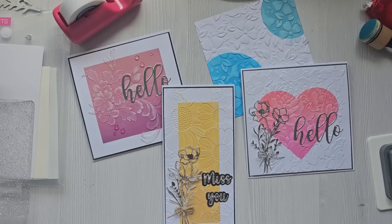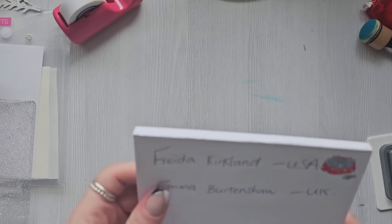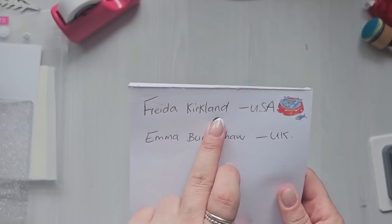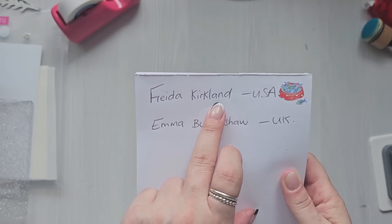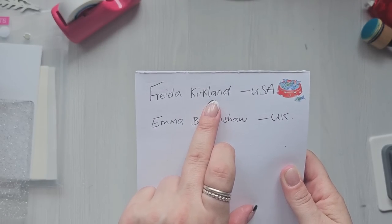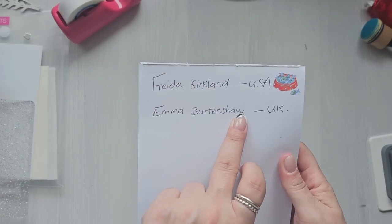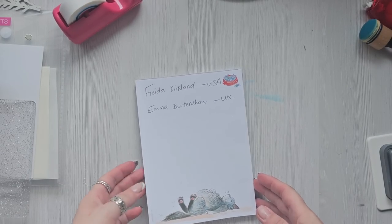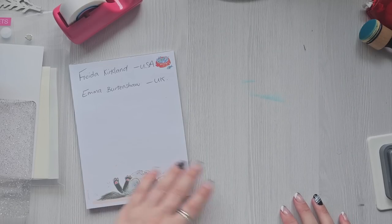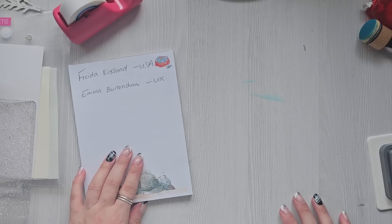I hope you like them — give it a try! Now for the giveaway winners. The international winner is Frida Kirkland — Frida, if you can get in touch and give me your address, you can email me or leave a comment on YouTube. The email address is positivelypapercrafted@gmail.com. The UK winner is Emma Burton — same for you, Emma. I'll send your prizes out as soon as you get in touch. I'll have a blog post on this, thanks everyone, and I'll be back next week with more videos. Take care, bye for now!